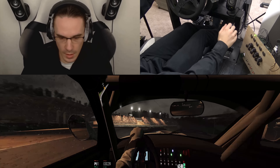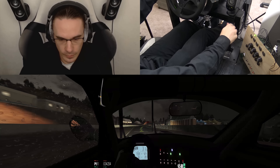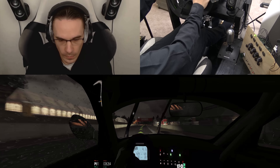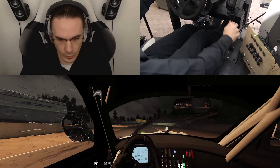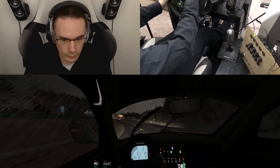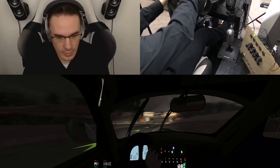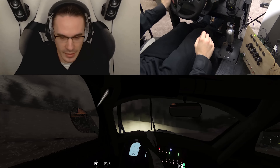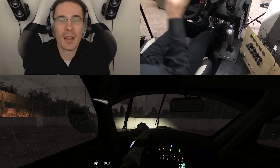Yeah! Let's do this! Losing it! Losing it! Lost it! That's all right — that was fun! The sad part is I don't know what to change on the car to make it work better for me, especially in a slick environment. I'm not used to it.